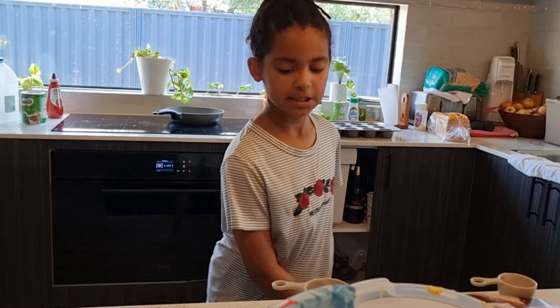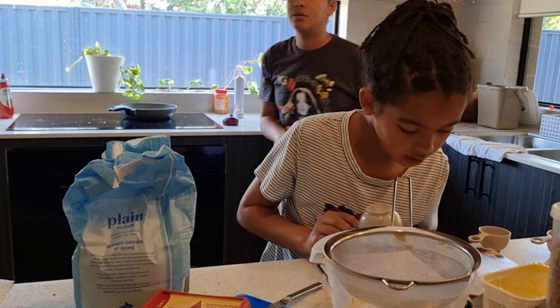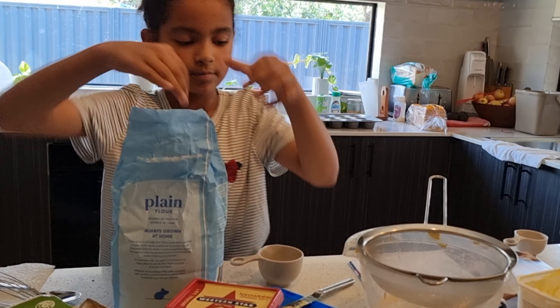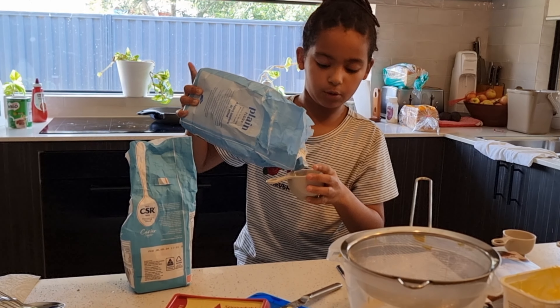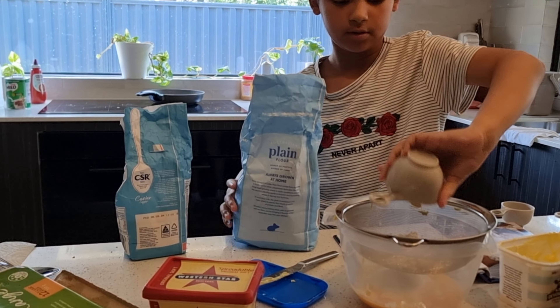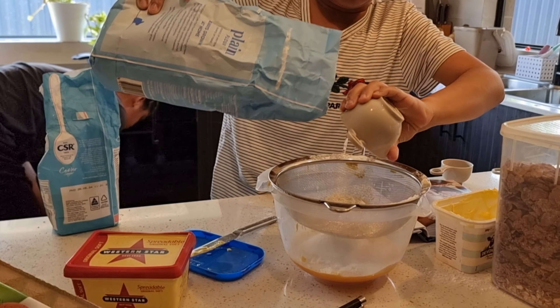We don't need that much sugar — chocolate is sugar already. That's how we roll, we do half. Thank you for the recipe. It's really fun to use these measuring cups — the cup has a handle, you can literally use it to scoop the flour straight out of the container.